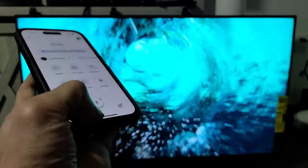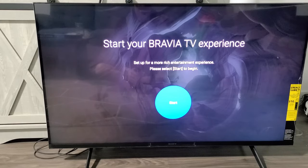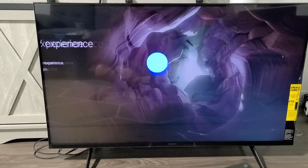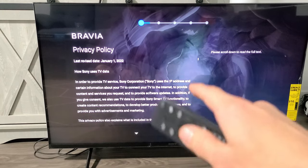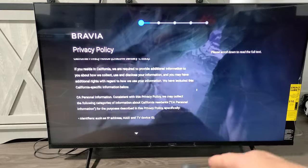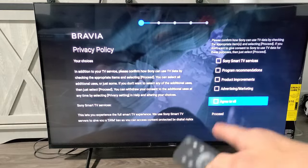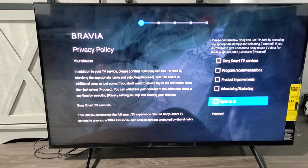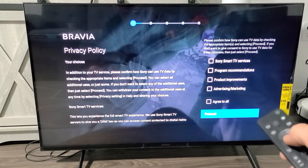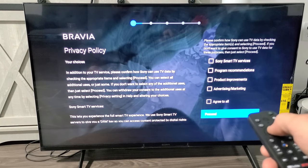And voila — we're in business! Now on the TV, it says start your TV experience. I'm going to click on start. Then there's a privacy policy — you have to scroll all the way down. Now you have options on the right-hand side. Go ahead and read through them; for me I don't care for any of them, so I'll proceed with none checked.